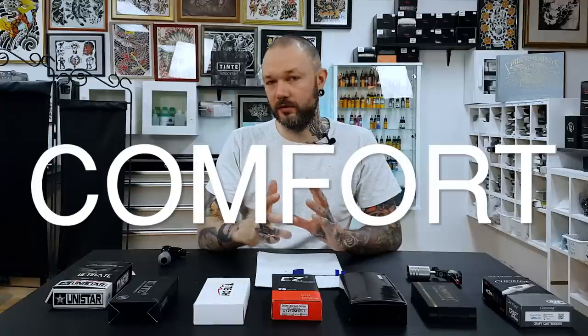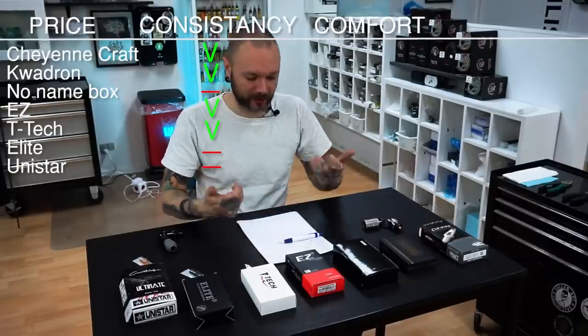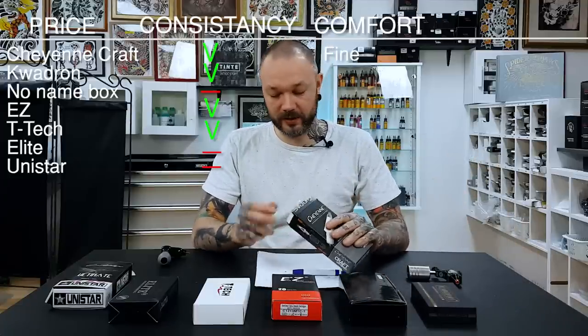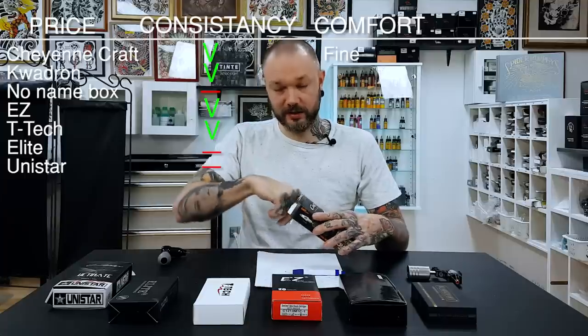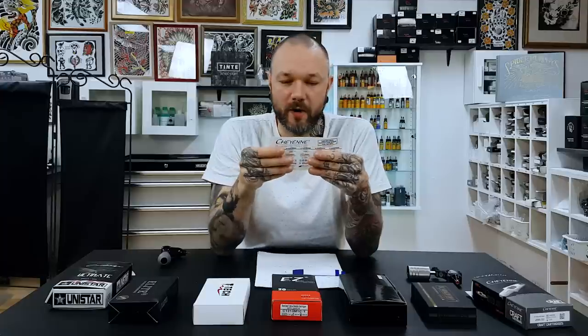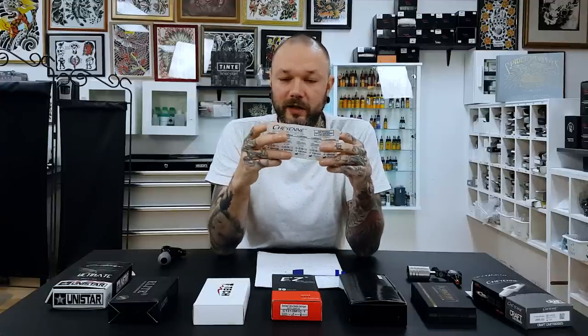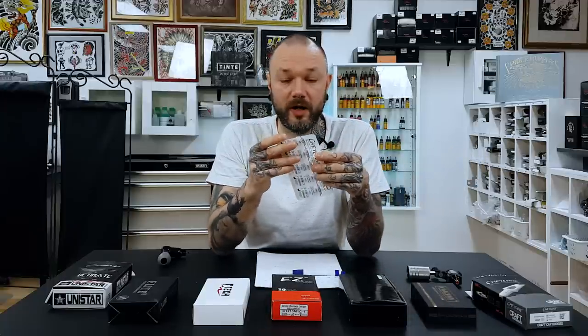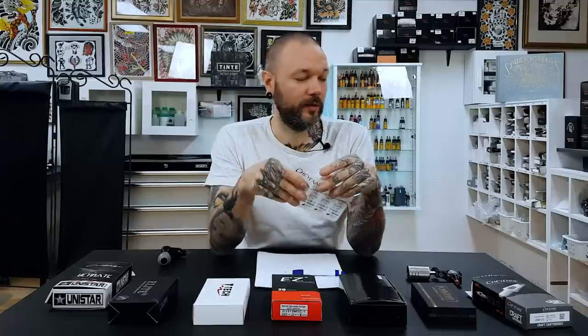Next I want to talk about comfort of use — not how you hold the needle, but from the moment you open the package and start using it. Cheyenne seems fine, opens up easily, and because there's only 10 of them it's easy to get them out. These Cheyenne Craft needles look super bulky — maybe they tried to address people who didn't like the skinny ones before, but our artists didn't like them. They work, but they look weird and way different from the classic Cheyenne.